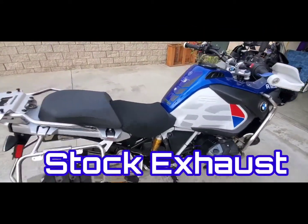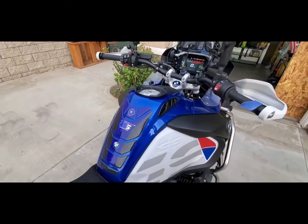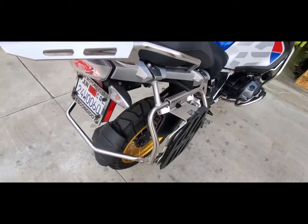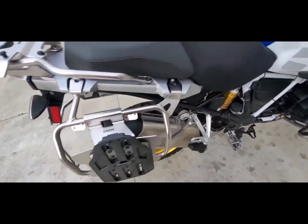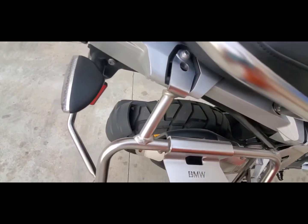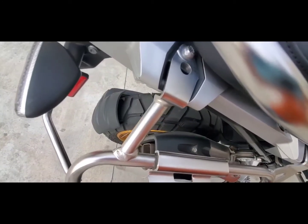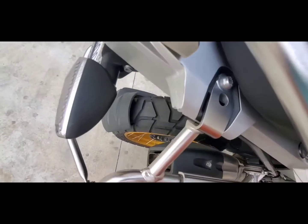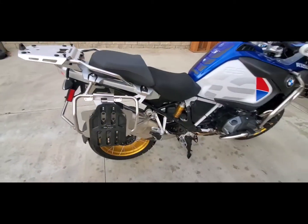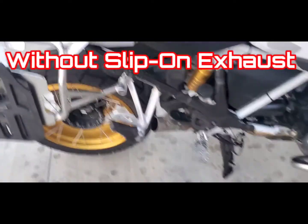Okay, here you go — stock GSA-1250 exhaust. Let's see what it sounds like without the exhaust.